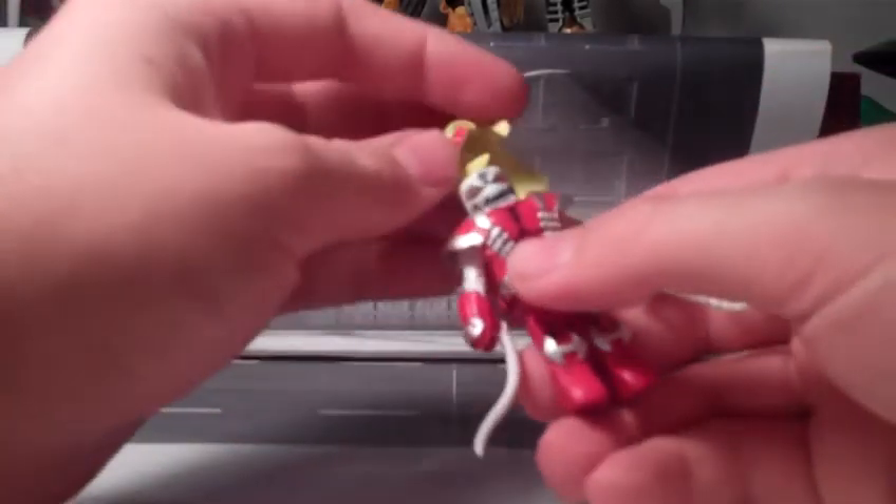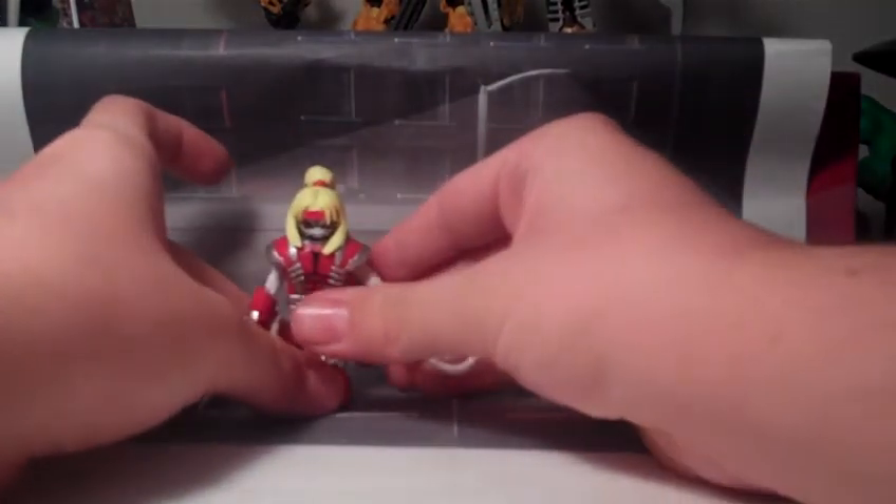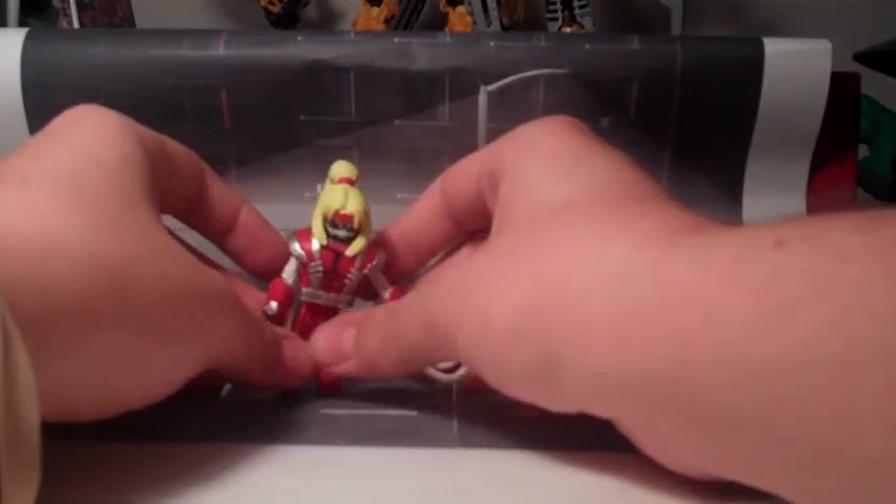Aside from the tendrils, Omega Red comes with no accessories. Well, this concludes this review. This has been the Minimate Master, and I'll see you next time.